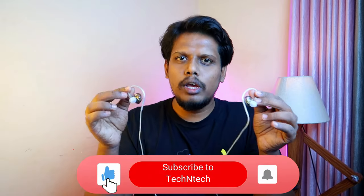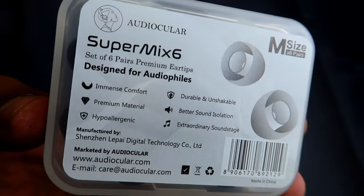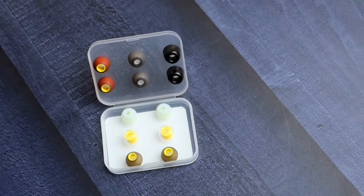The ear tips really help to improve the audio quality as well. By default, the wearing is really good. If you are facing any ear comfort issue, you can try out the Audiocooler SuperMix 6 ear tips. It comes with six different types of ear tips in three different variants: small, medium, and large. You need to select the right size.